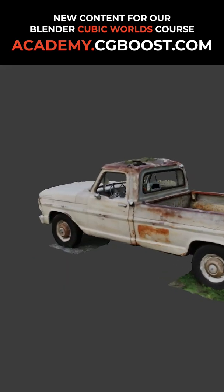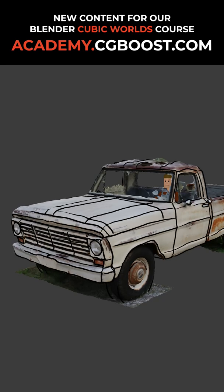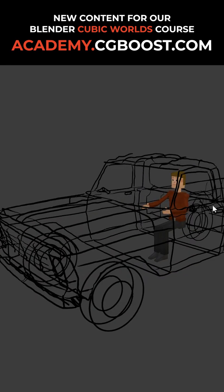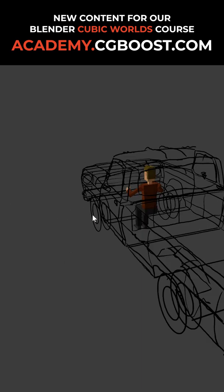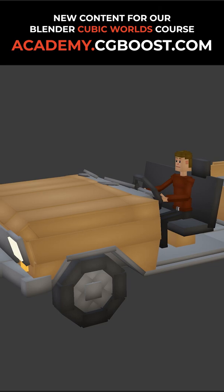Here we will start by downloading a free 3D scan of a real car. This we will then use to create a grease pencil sketch as modeling reference. Then follows the modeling stage of the car where we create it step by step.